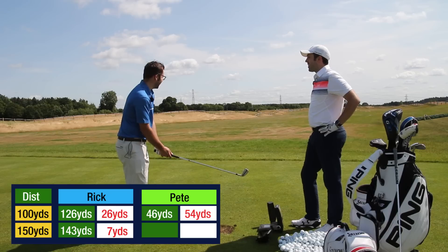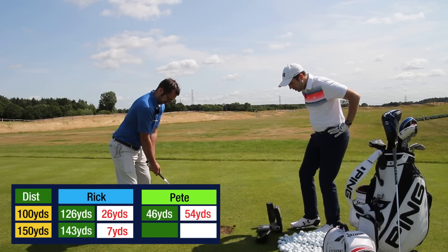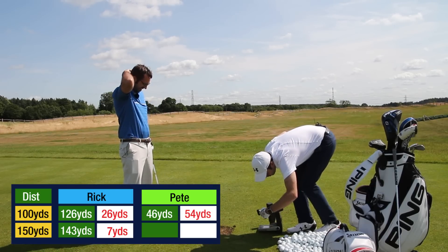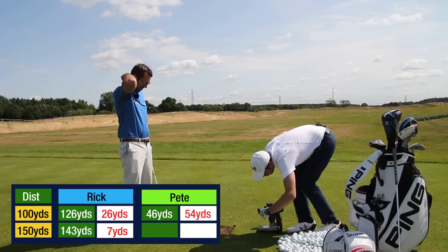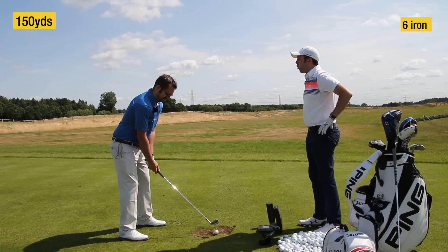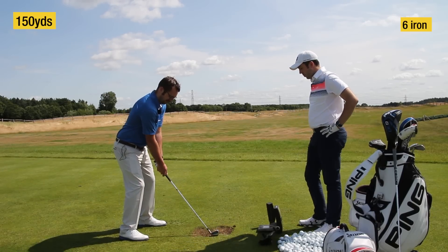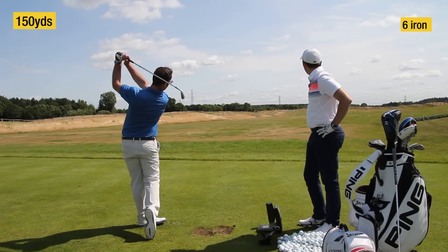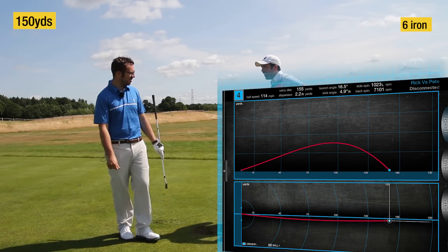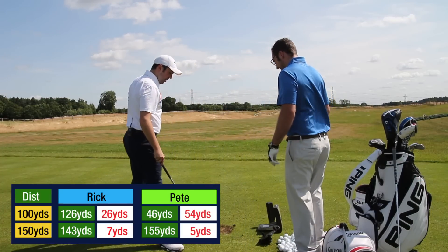So 33 yards so far for me. Peter's on 66. So for 150 yards - you were 46 carry before, so you're 54 away. 155! I was happy with that. 155 - so reduce the deficit by one. Clawing it back.